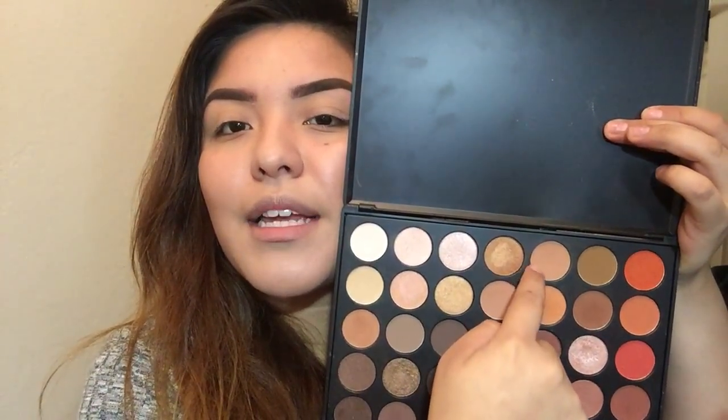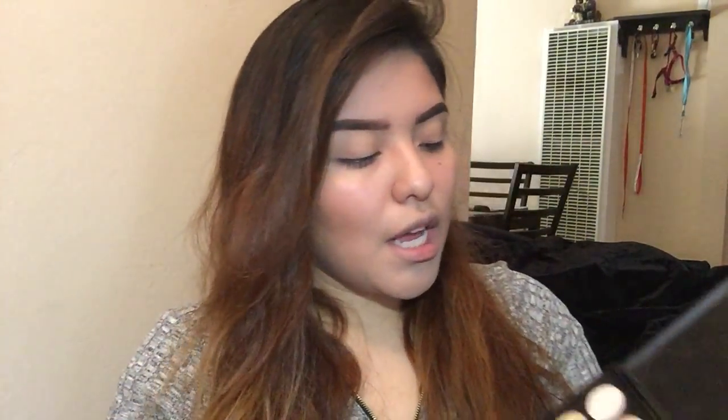I'm gonna grab this shade right here and use it for a transition shade. I'm gonna grab a brush, pick up that shade, and start applying it in my crease — blending it out real good. Be sure to prime your eyes first, because that's what I did. This is just to give a little color in the back for the other eyeshadows we're gonna use. Then do the same thing on the other eye.